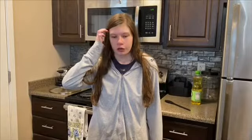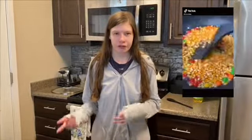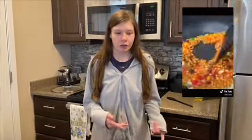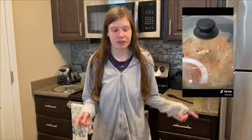Next we're going to make popcorn and skittles. You just put oil in the pan, then you put in skittles and popcorn. I'm kind of nervous for this one, so let's give it a try.